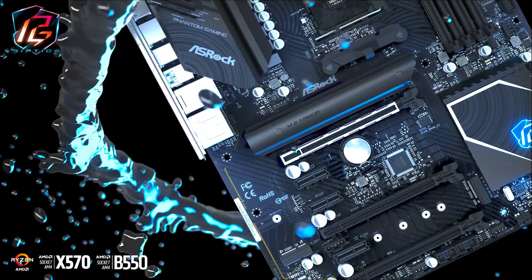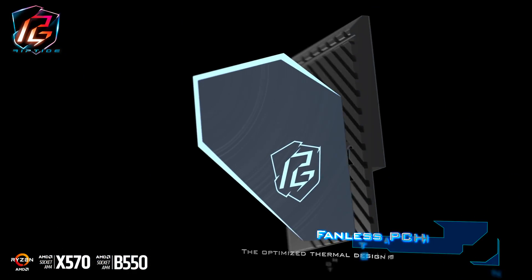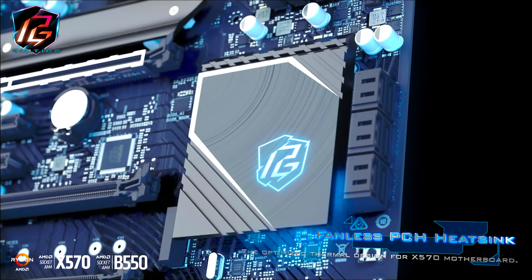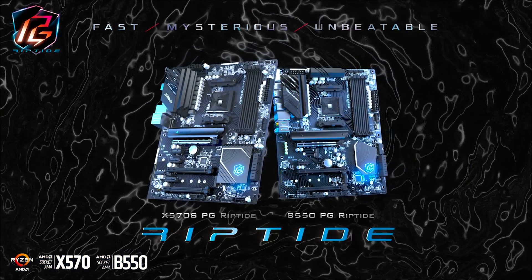The boards come with Hyper M.2 slots with heatsink armor and Killer E3100G 2.5 gigabit LAN. It has a fanless PCH heatsink which is optimized for the X570 motherboards. To learn more about the new Riptide motherboards, make sure to click on the link in the description.